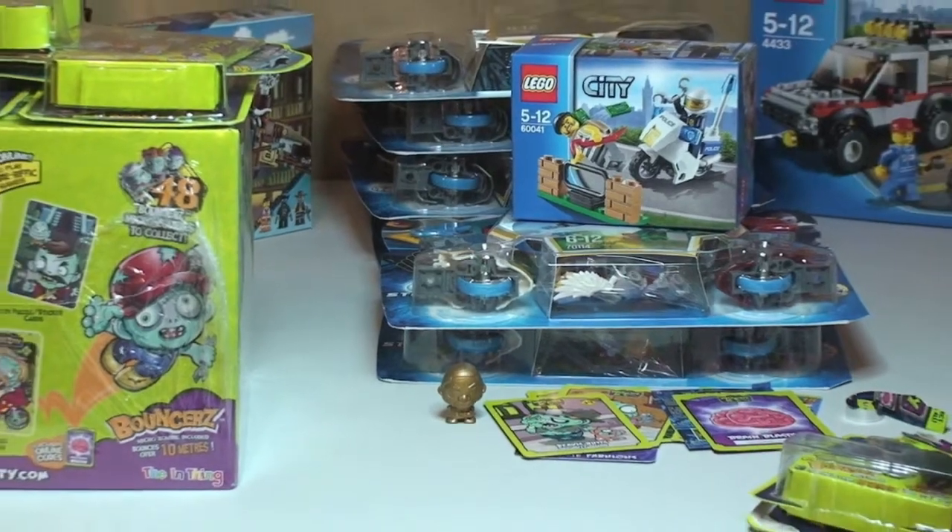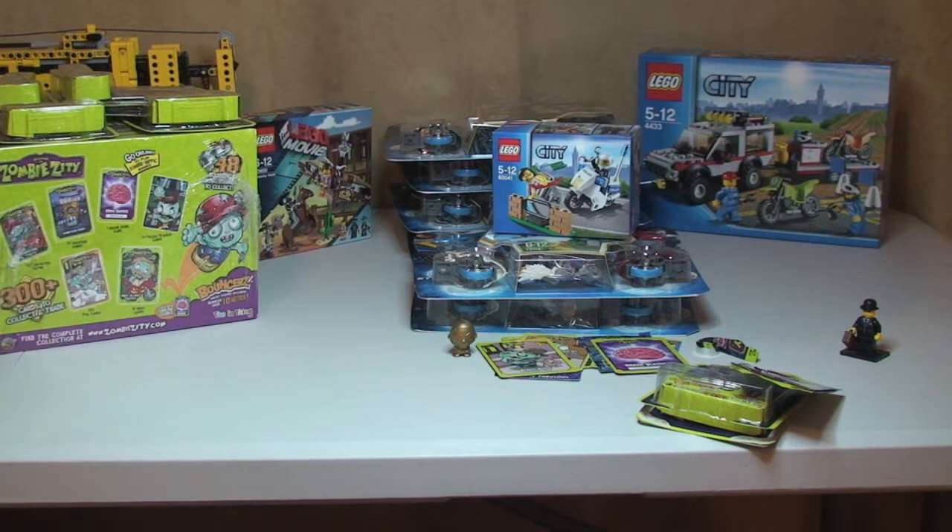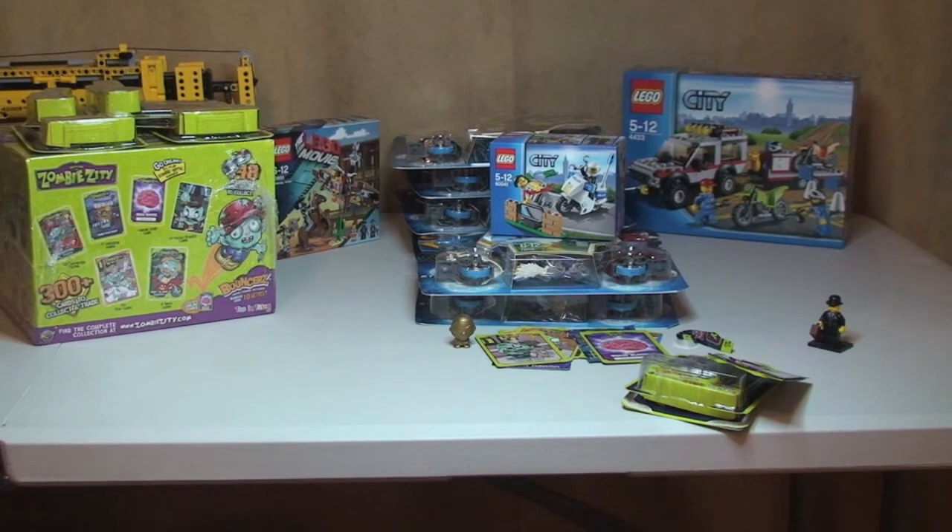Anyway guys, that's it for my predominantly LEGO haul. I obviously just wanted to share my little Zombie Zitties with you. I hope you enjoyed the video — please give it a thumbs up, leave any comments, feedback, or questions. If you are interested in the Zombie Zitties, let me know. I look forward to seeing you all in the next video, and please go ahead and subscribe if you haven't done so already. Cheers!